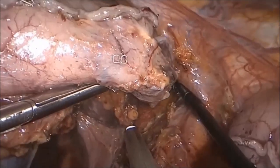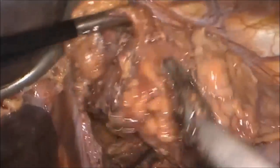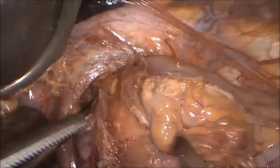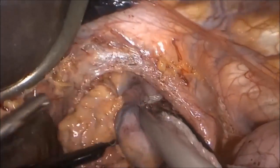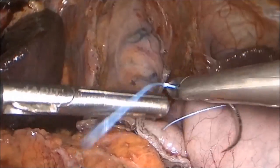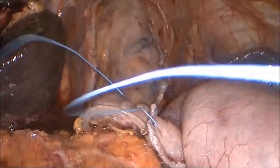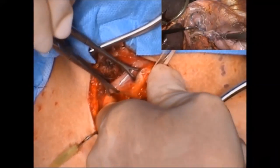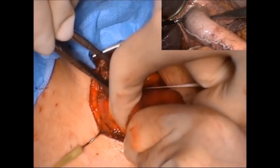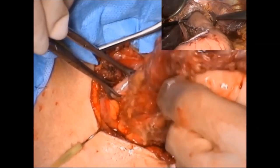The phrenoesophageal ligament must be incised in order to remove the specimen. The proximal end of the gastric conduit is then secured to the distal specimen so that the conduit can be pulled into position when the specimen is removed through the neck incision. Great care is taken to maintain the orientation of the gastric conduit as it passes through the chest in order to minimize the risk of compromised blood flow through the right gastroepiploic artery.